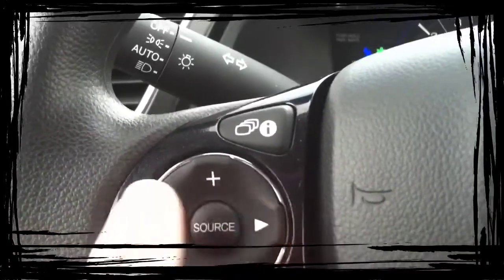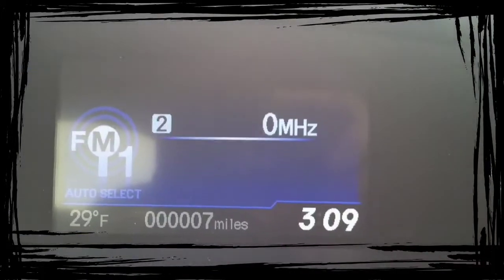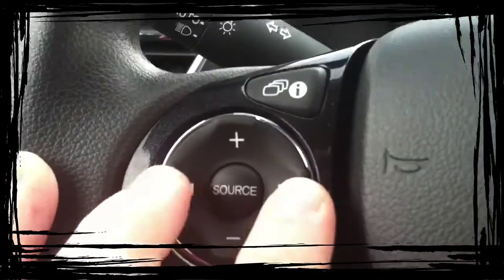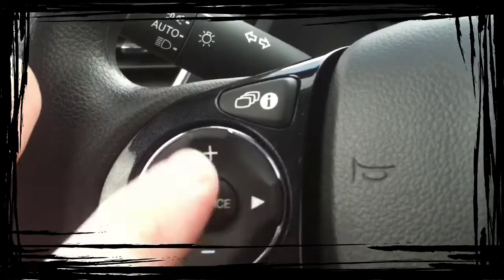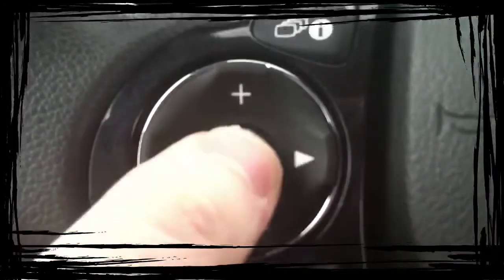Volume up and down. Change your channels. When you program in your favorite radio stations, this will let you go through all your favorites. When you're listening to a CD, your iPod, or your flash drive, this will let you go through the tracks. This is volume up and down, and then this is change your source from AM to FM to CD to auxiliary — which is down there. That's the low-tech aux plug-in. And then down there is your USB plug-in. You can adjust through them all through the source button.